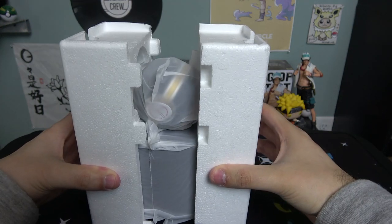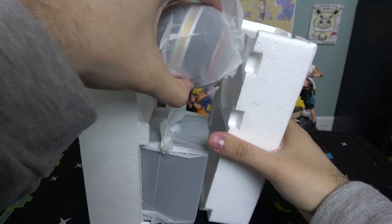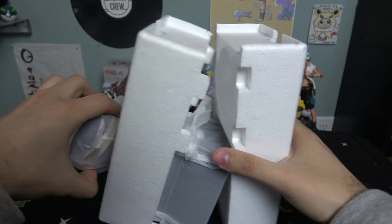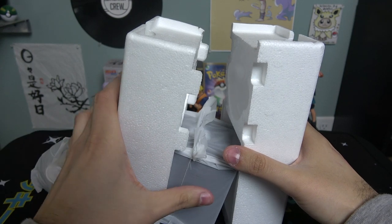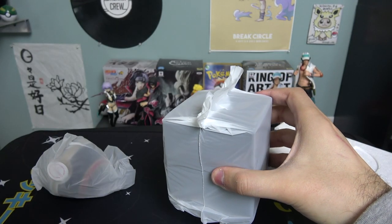Boom! There it is — oh, that's pretty heavy! I did not expect it to be that heavy. I'm going to set that right there, and here is the display case.